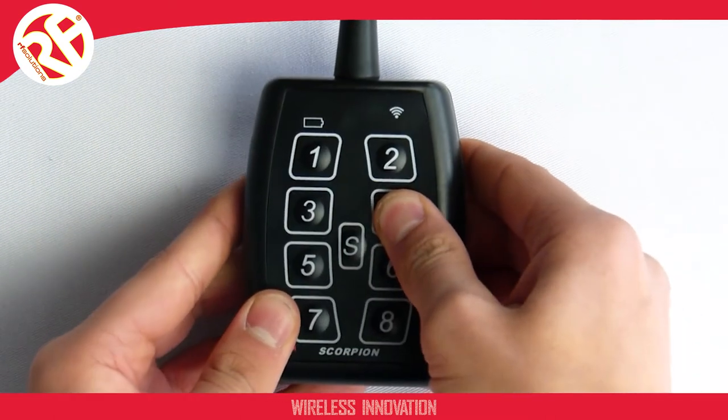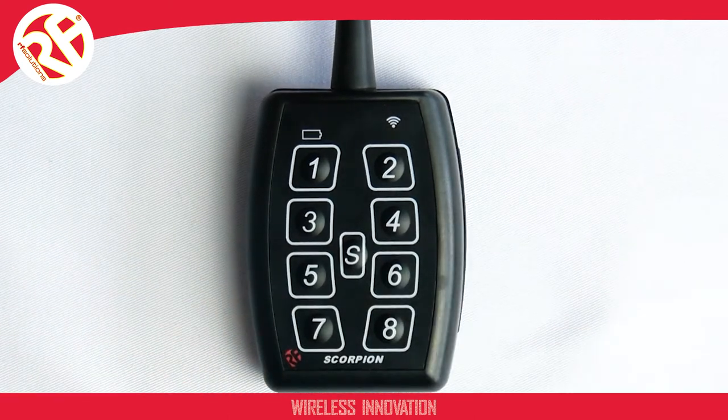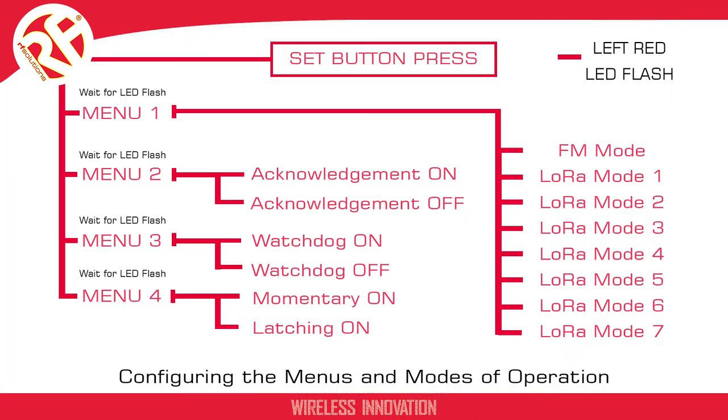You can repeat these steps, changing the mode of operation to whichever mode you require, as long as you have first remembered to select menu 1. And that's it. For more information on our Scorpion transmitters, check out our other videos on our YouTube channel, or alternatively check the datasheet.